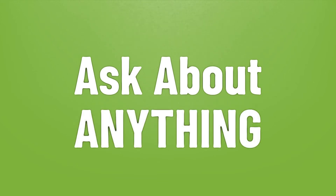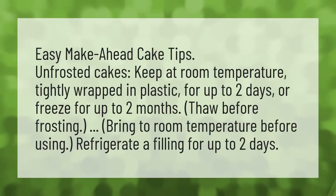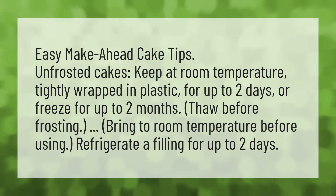We bring you the answers to all your questions. Easy make-ahead cake tips.